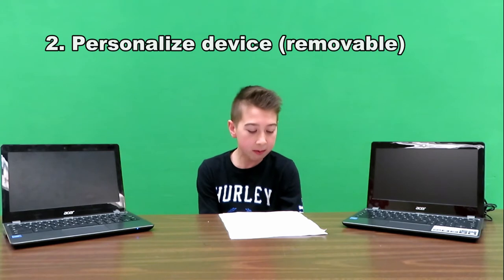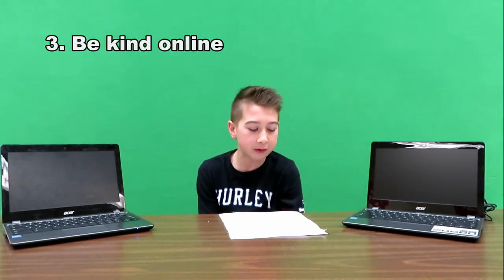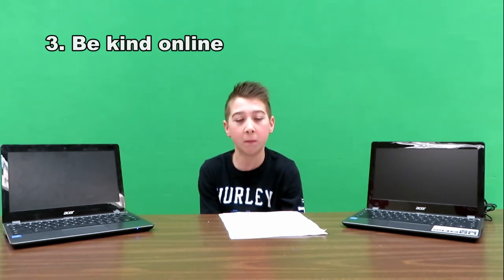You can personalize your device, but make sure it is easily removable. Treat others respectfully, just like without a device. Always be nice. Don't be a bully.